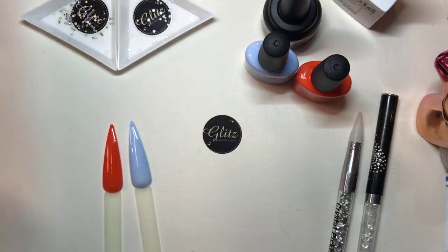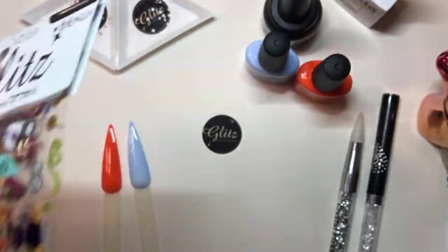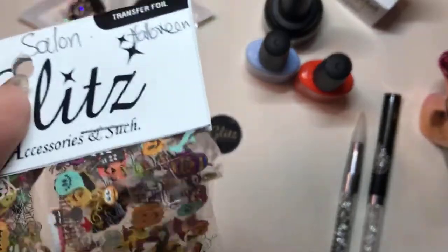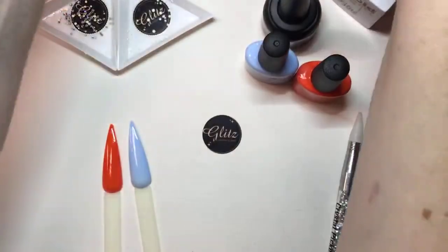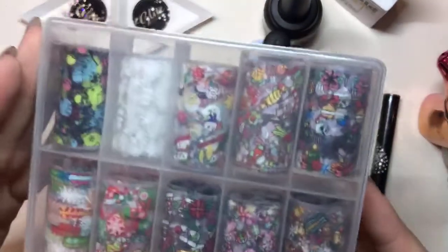I have some really cool ones here. These are all of our Halloween ones. We have so many different ones — literally I think there's 10. There's 10 for each holiday, so there's 10 for Christmas and there's 10 for Halloween.